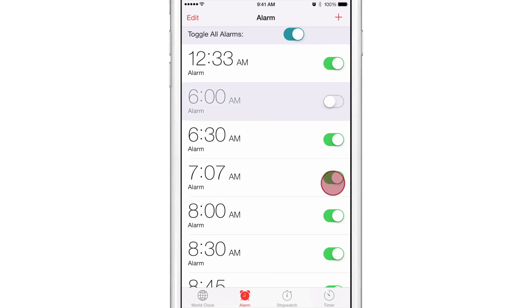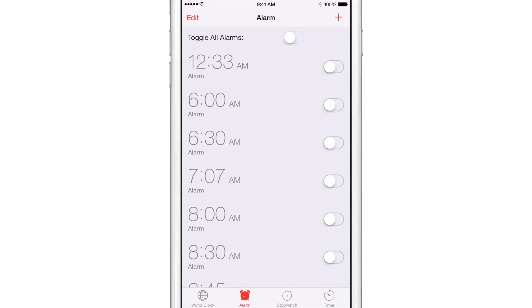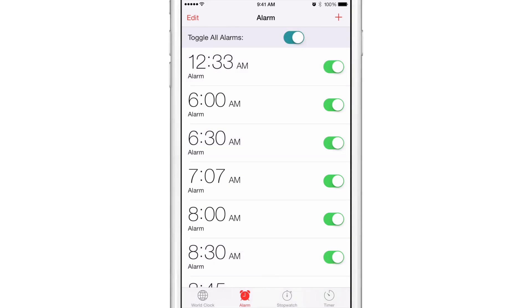Now what if I have a mix of different statuses for each alarm? What happens then? Well, tap it — all the alarms go off. Same thing for turning them all on, just like that.